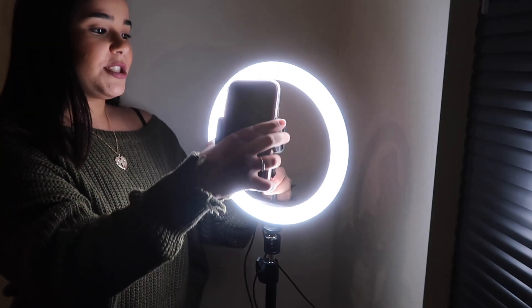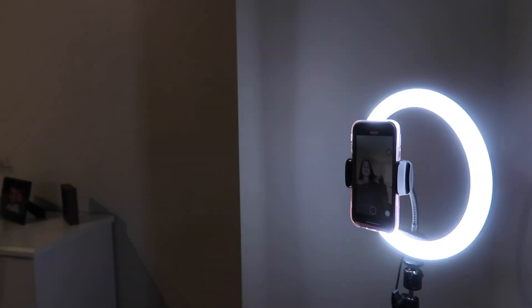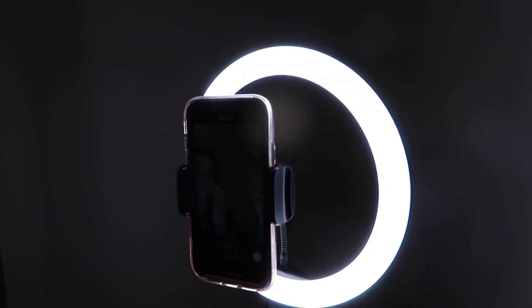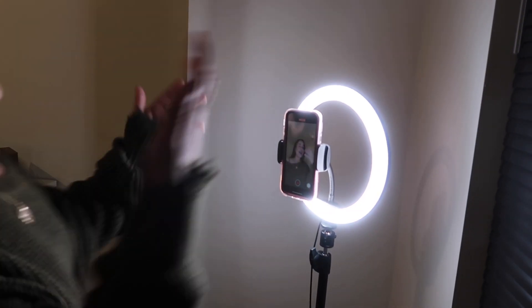Right here in the back, it's adjustable, so you can adjust it to whatever way you want. This is the mode I put it in. Look at me, guys — I love the brightness it gives you. Oh my God, it's so pretty. You can take whichever picture you want, you can record, and you have great lighting in front of you.